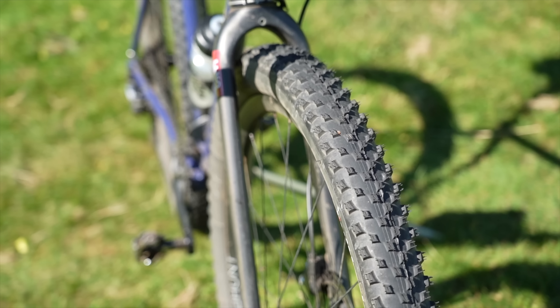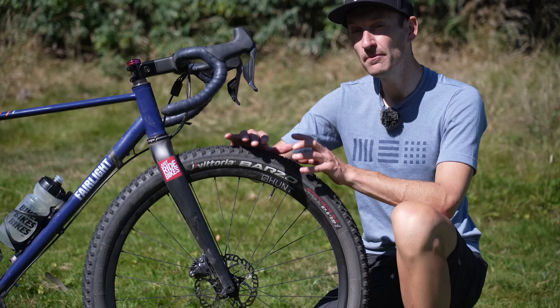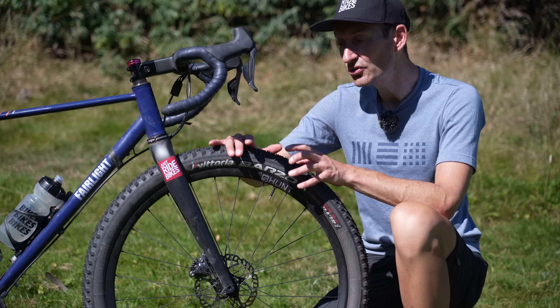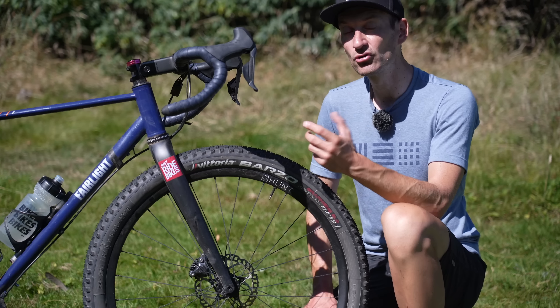The weight is at the outside of the wheel where you feel it the most, so these definitely have a bigger impact on how the bike feels and the speed it presents on the road or smooth gravel compared to lighter, narrower gravel tires.